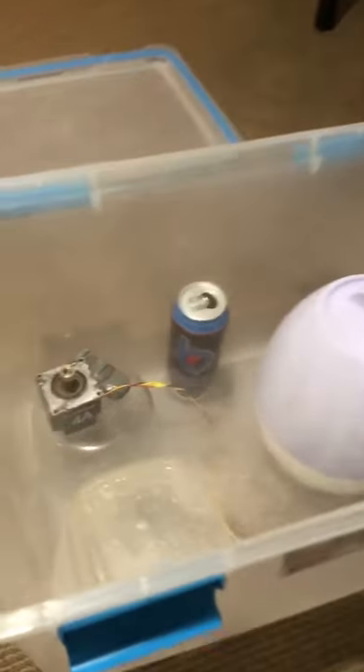I created a salt fog chamber to test how things corrode. So far in the chamber I've got a hot wheel, a stepper motor, and a screwdriver.